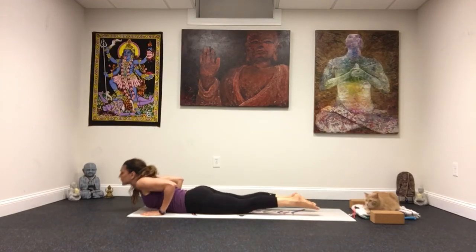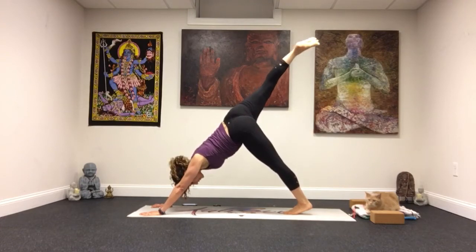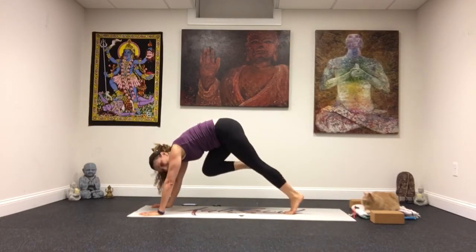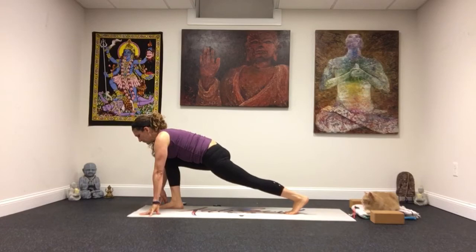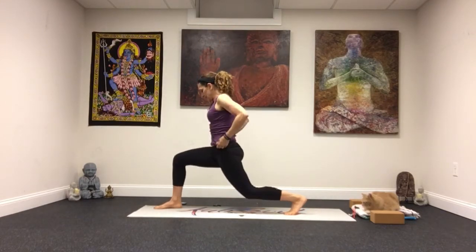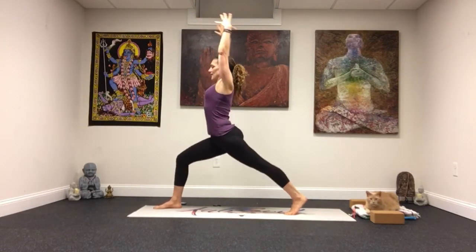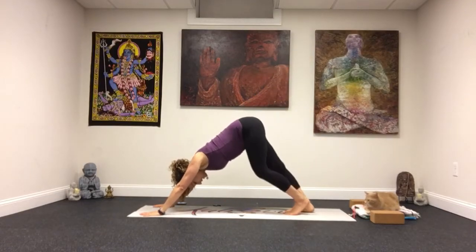From down dog, exhale a lion's breath, then move through to a plank. Tap those knees down, lower, inhale it up, back to a down dog. Bend your arms, bend your legs, and take that right leg up. Bring your knee in towards your nose and back up — again knee to chest. One more, bring it in, and this time step it toward the right thumb. Leave your spine long. Press down through your feet and lift yourself up. Bend that back leg, then elongate through that back leg. Right leg comes back up and back down to down dog.